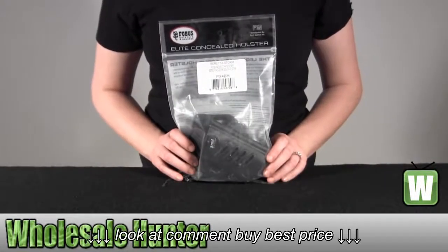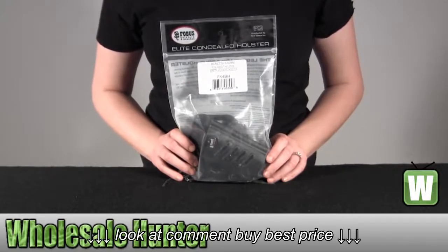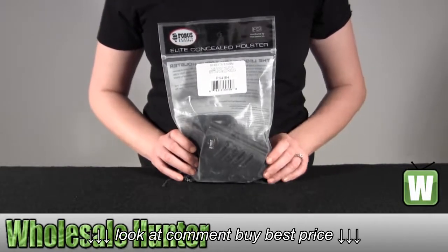Hello, this is an unpacking video from manufacturer number PX4BH by Phobos. This is an E2 Evolution belt holster for a Beretta Storm. I'm going to go ahead and take it out here for you so you can get a better look.